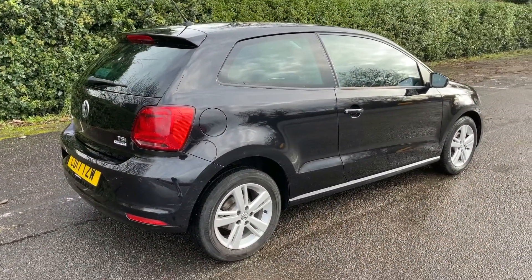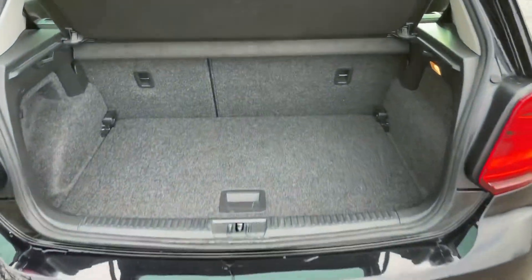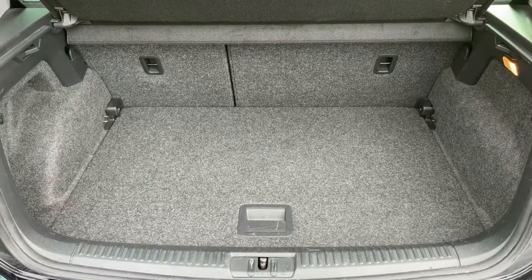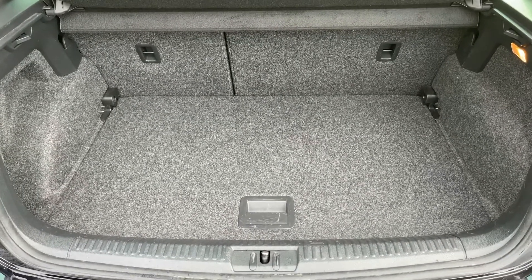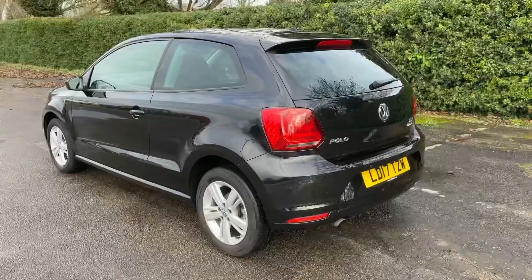Let's start off inside the boot and then work our way around the rest of it from there. As we approach the boot you can see we have reversing sensors, plenty of boot space, along with a 60/40 split folding rear seat should you wish to increase this space even further, and then underneath this tray section even more space should you need it.